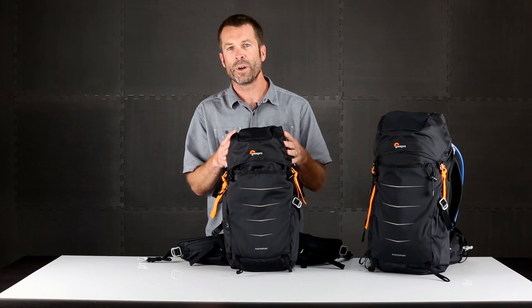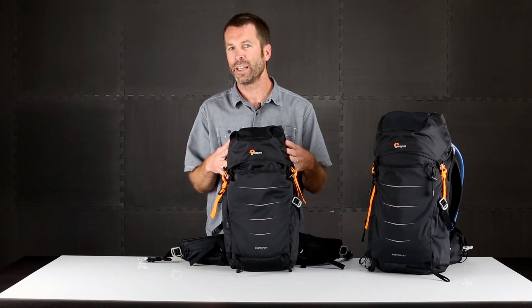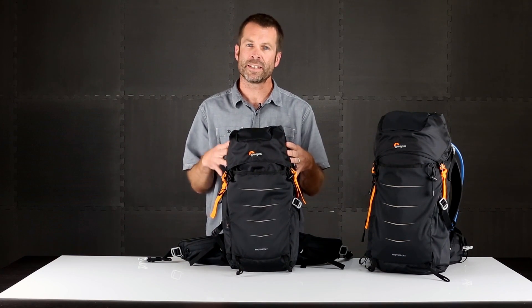Photosport is about going light and fast, so it's perfect for hiking, trail running, mountain biking, or any other activity that has high movement.